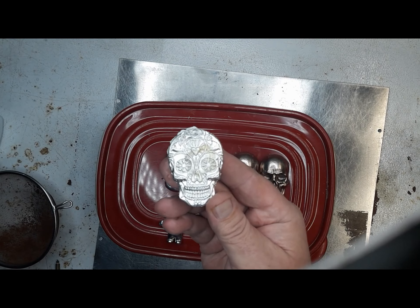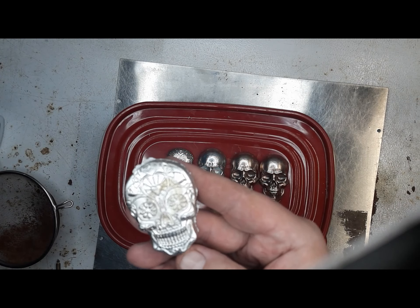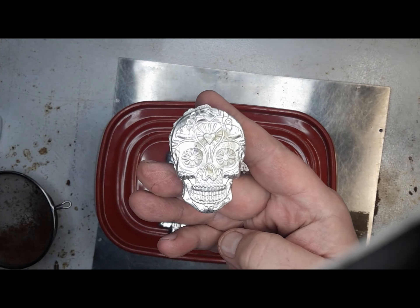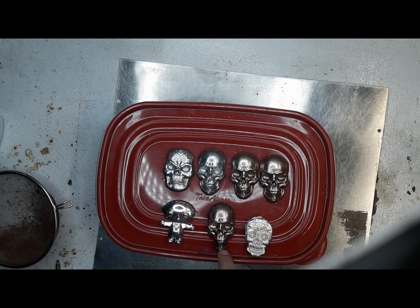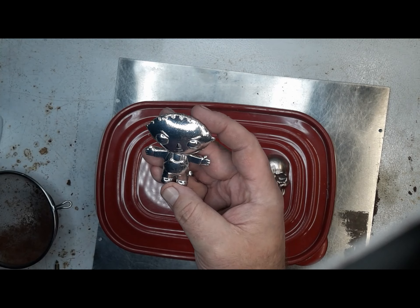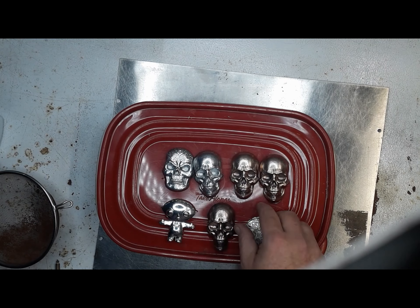People say they'd like to see that in silver, and that's fine, but you know, you're looking at what, 10 ounces? Yeah, these are all zinc. This is the other Stewie — I finished him — and all these are zinc.